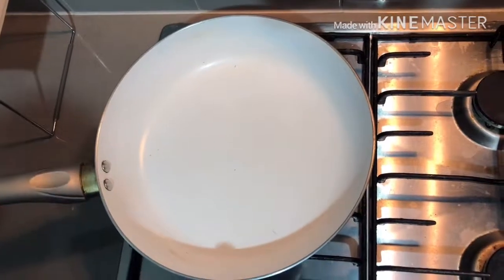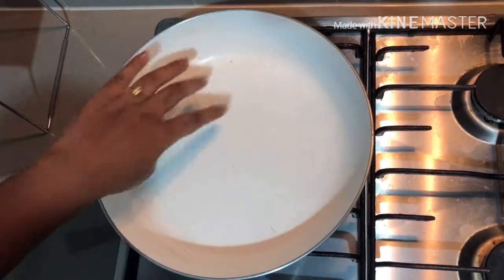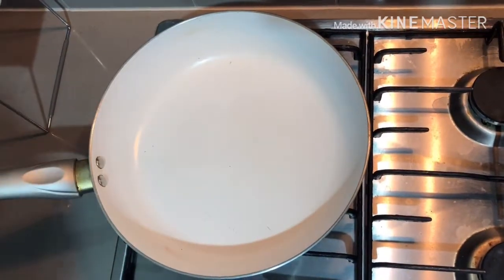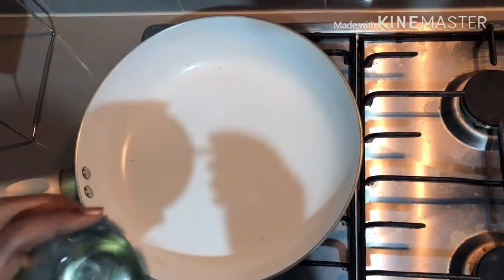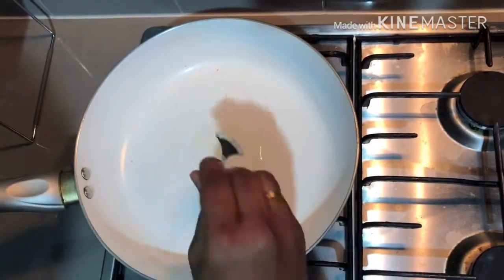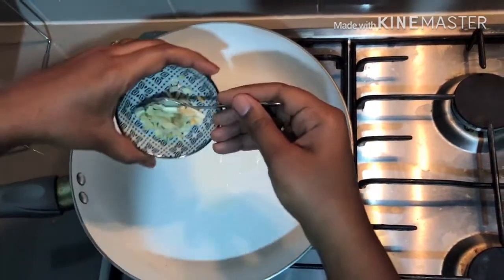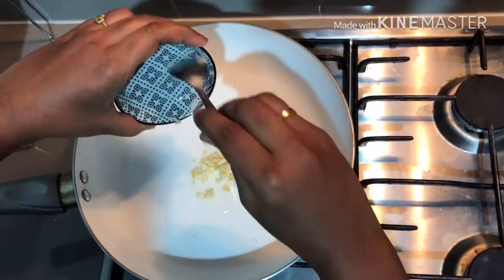We are going to start with the prawns stir-fry. I am going to put a pan on. It will be soft. 1 teaspoon oil. I am going to start with a pan.